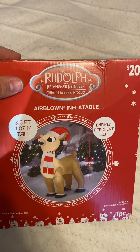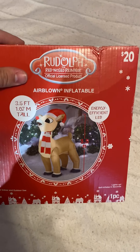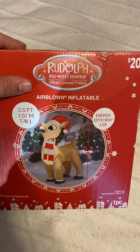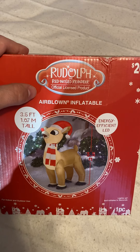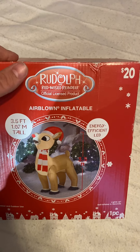Hey guys, Holiday Master here, and today I've got a video for you guys of this four-foot standing inflatable Rudolph. You guys saw my video of me fixing this thing, and remember at the end of the video the nose quit working because I wired it wrong? I fixed it — the nose is now blinking again.